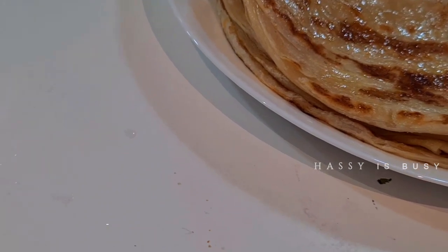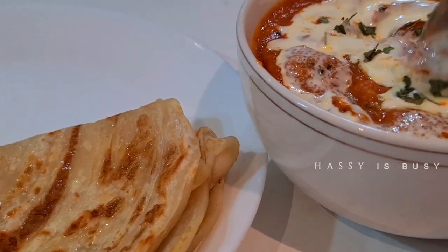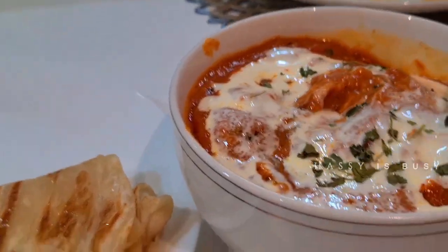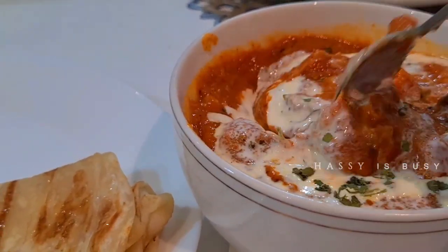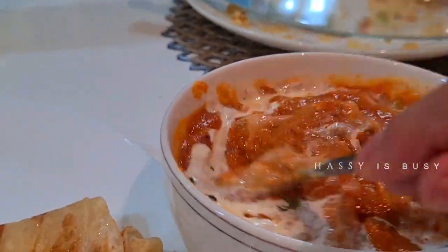I hope you like my recipe. If you like my recipe, please like, share, and subscribe to my channel. Don't forget to give your valuable feedback. Thank you. Please subscribe to my channel. Bye friends.